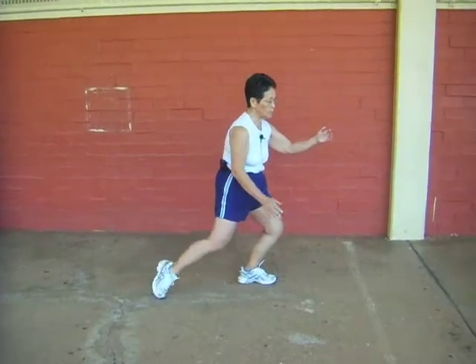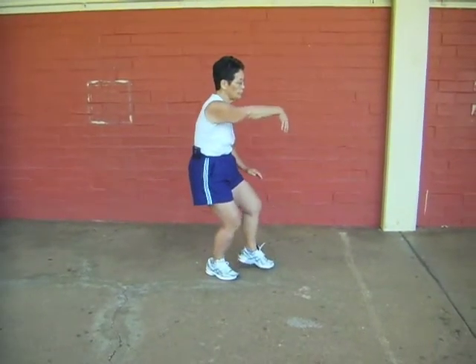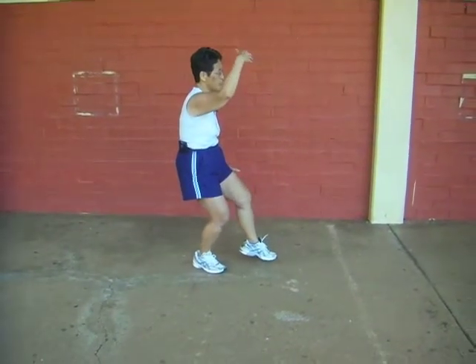Half step forward, hold your ball, rotate your ball, lift up your hand, lift up your foot — white crane spreads its wings.